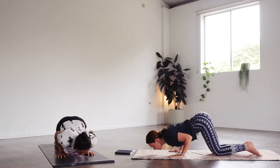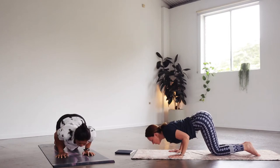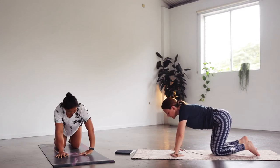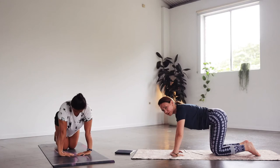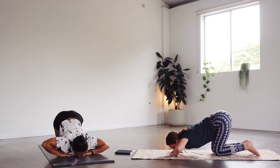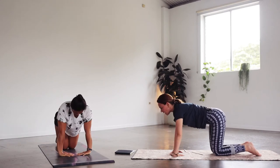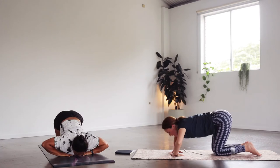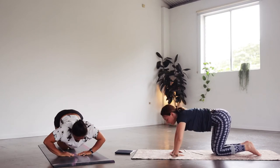Five — keeping the elbows in — four, three, two, and one, coming up. This time we're turning the fingers inwards so the fingers are almost touching. Check if the hands are more or less in line with the shoulders, a little bit forwards. This time we're bringing the head towards the hands — inhale as you lower all the way down, then exhale to press up. Let's do six more: six, five, four, three, two, and one.